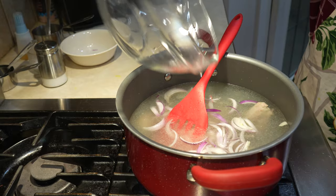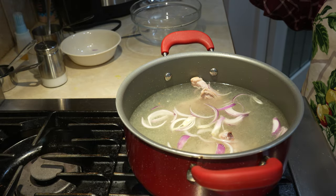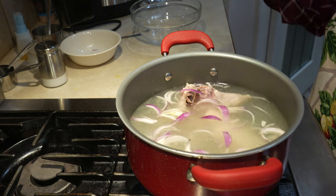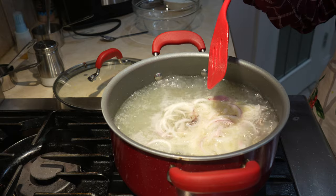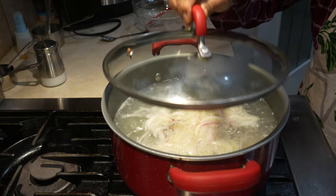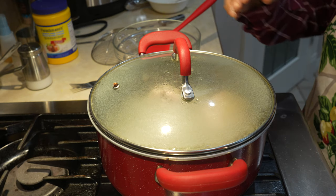The heat is high and we are going to cook it for 45 minutes. We are not going to use any garam masala or any other spices. Once it comes to a boil, we put the heat on medium low and put the lid on for 45 minutes.